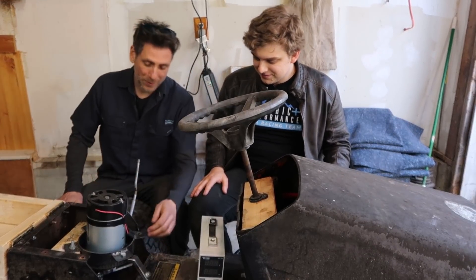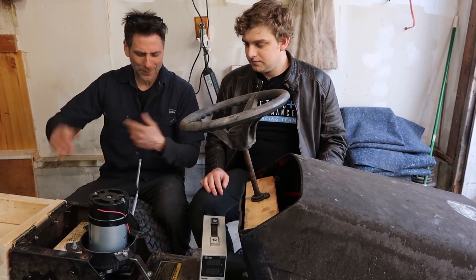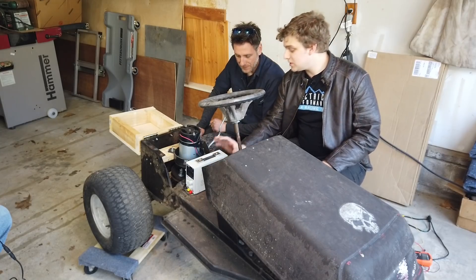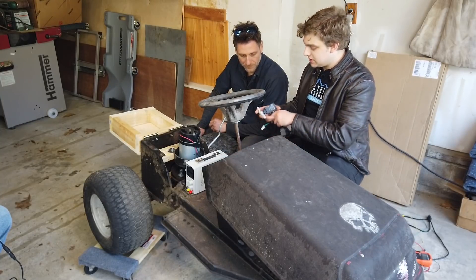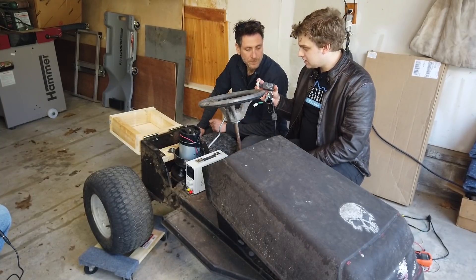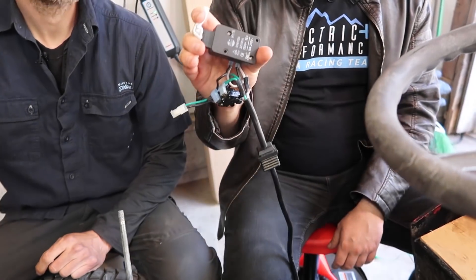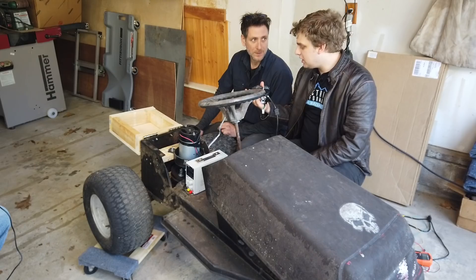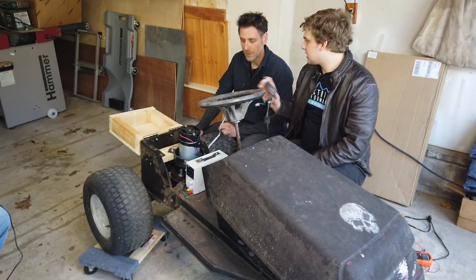You guys came up with some great ideas with this coupler. Last time we did this and it worked, it just wasn't very powerful. Now, on our last lawn mower, we used this switch and that's what turned on the blade. We just click it and release it. What would be the issue with hooking up our motor using a switch like this?